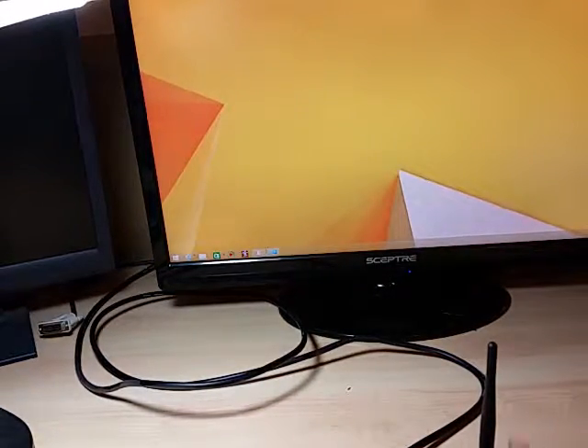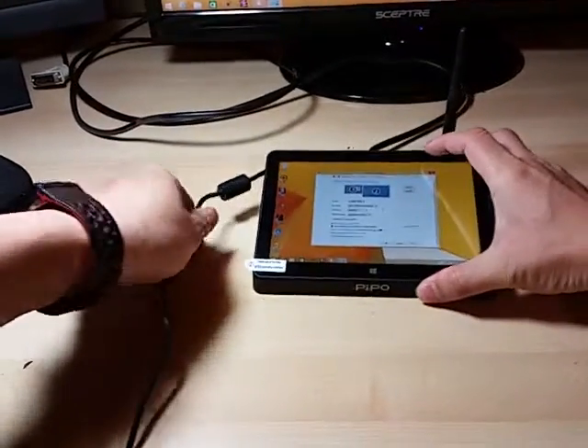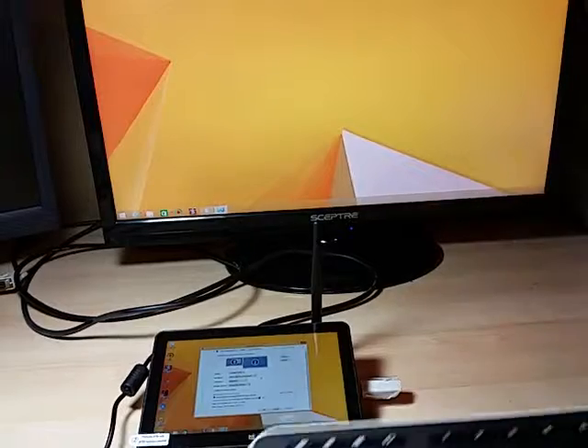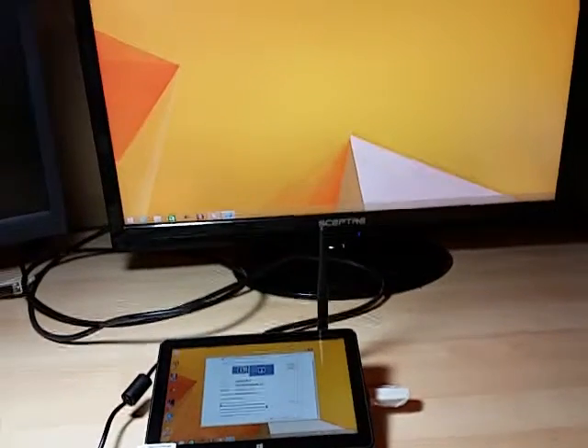There we go — let's keep the changes. And we have a complete HTPC for $120, which includes a secondary multi-touch screen — that's all you need for an HTPC anyway.